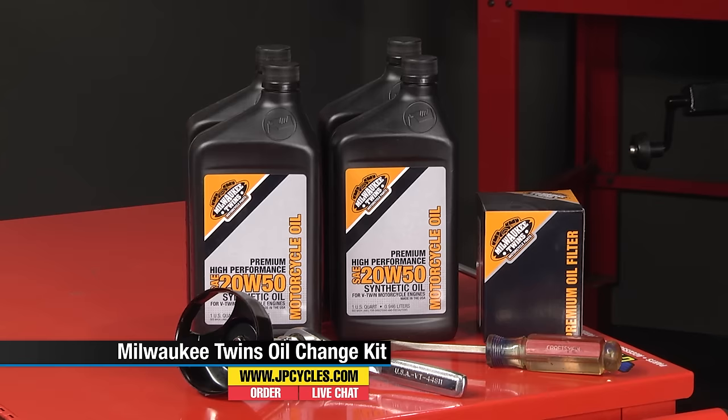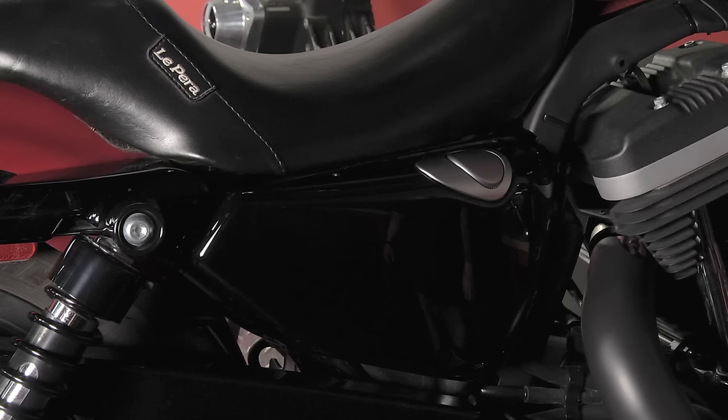Before I get to the drain I like to go over and pop the fill cap on the tank, so it allows air to draw through so it doesn't vacuum lock and all that oil drains out of there nice.